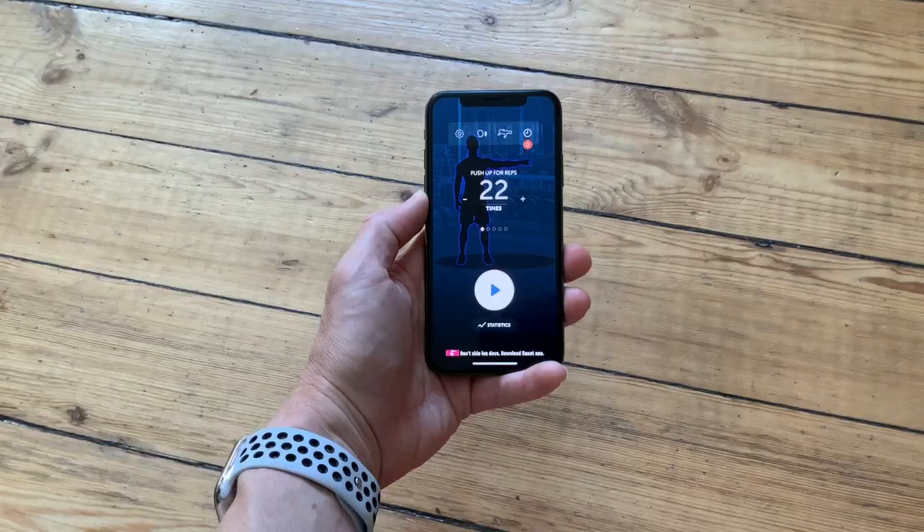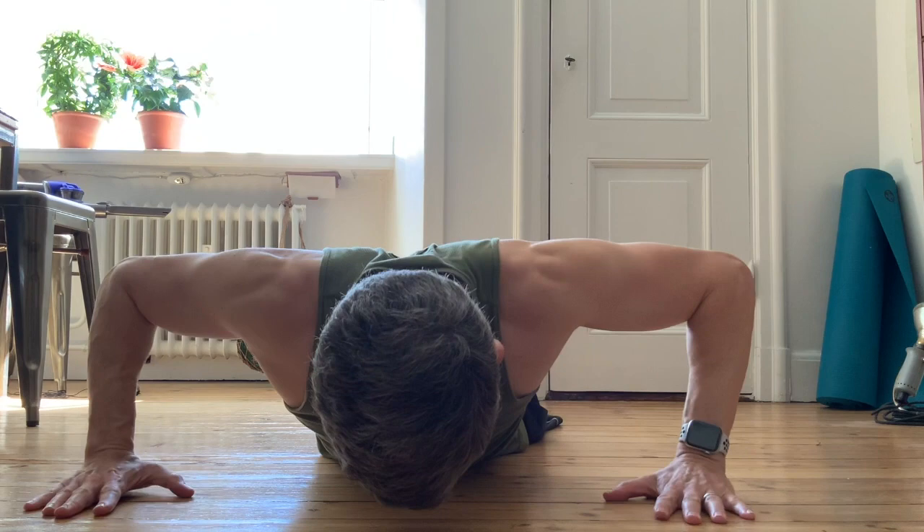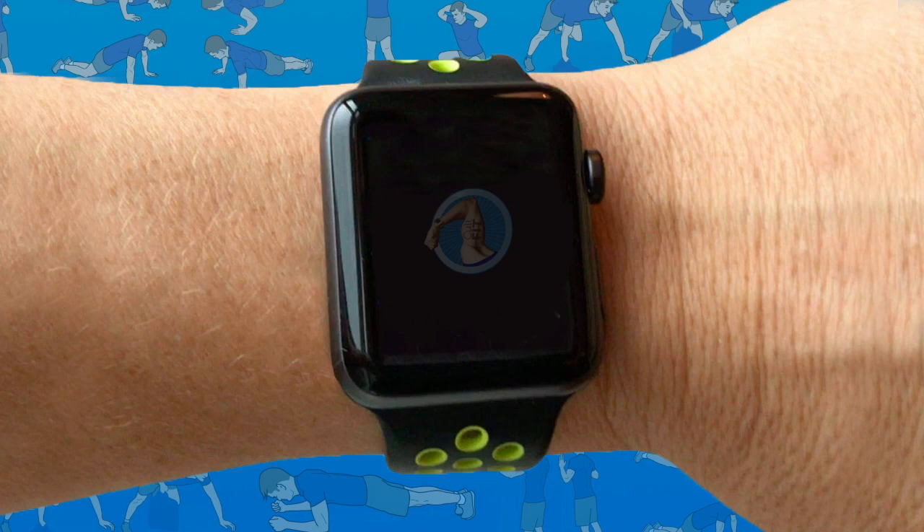If you want to log your push-ups automatically, there's an app for that. 22 Push-ups is a free app that cleverly uses the camera in your iPhone to automatically count your repetitions. Using the app is simple — just tap the play button, place your iPhone under your chest, and start doing push-ups. When you've finished, you can save your workout to Apple's Health app and share a video of your chest going up and down on social media, if you really want to.